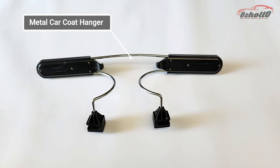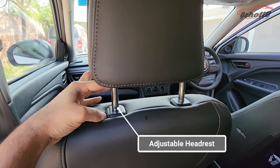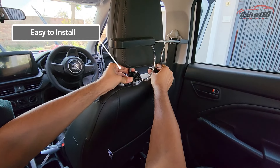Welcome to Oshoto. Today we have a metal car coat hanger that you can install in any car and SUV that comes with the adjustable headrest. For installation, you have to clip the brackets into the headrest bar, as you can see in this video.